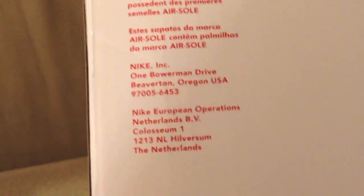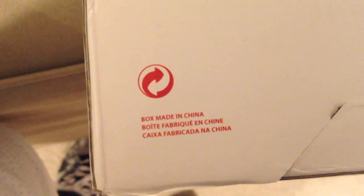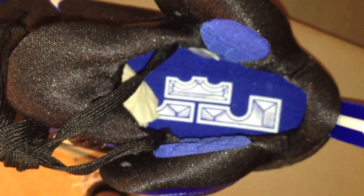Anyway, enough about Eastbay — on to the shoe. Here's the info on the back. You can see the LeBron new logo on there — it is very nice. There's a lot of padding on the ankle collar, and also quite a bit of padding on the tongue itself.